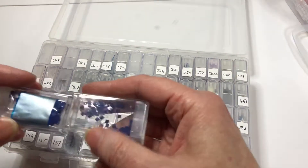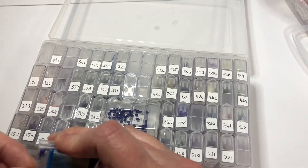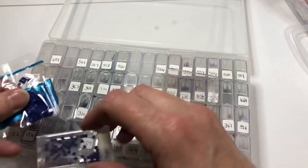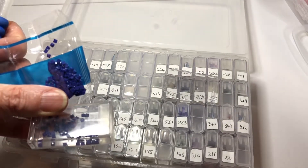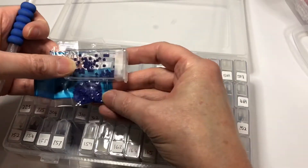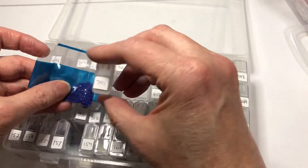Quite close in colour, actually. Let's pop it out and have a closer look to see if it will work well. Not a lot of difference at all. Let me get some more light on. I think that is actually quite a close match. So, yep, I'm happy with that. So one, five, eight is very similar to seven, nine, one.